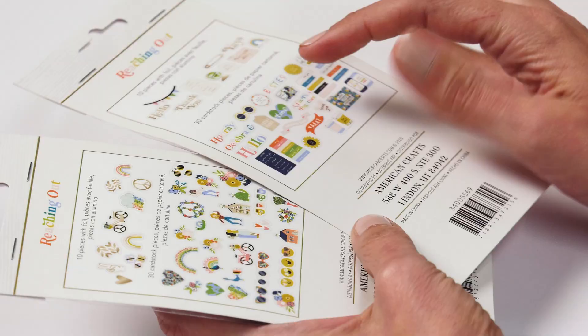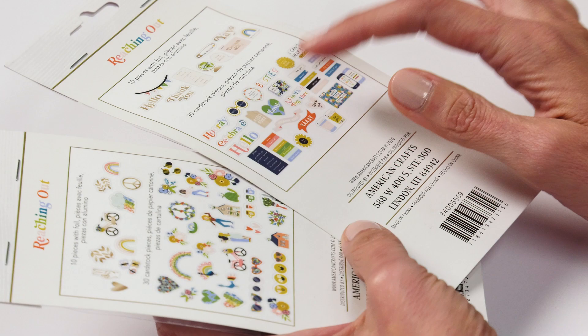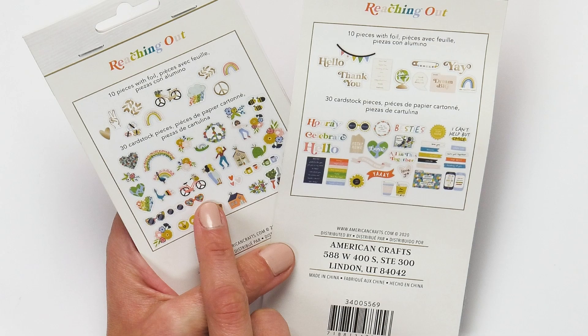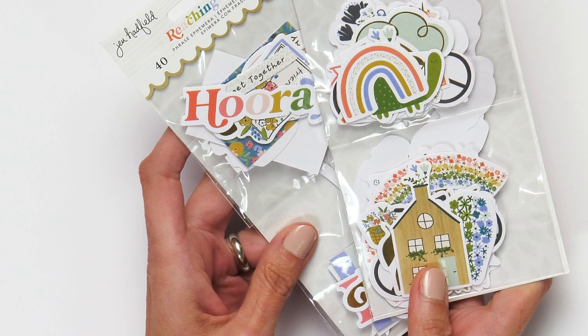The phrases have things like hooray, celebrate, hello, and besties. The icons feature the rainbows, the peacocks, the girls dancing, the house motifs, and florals. That's Reaching Out by Jen Hadfield.